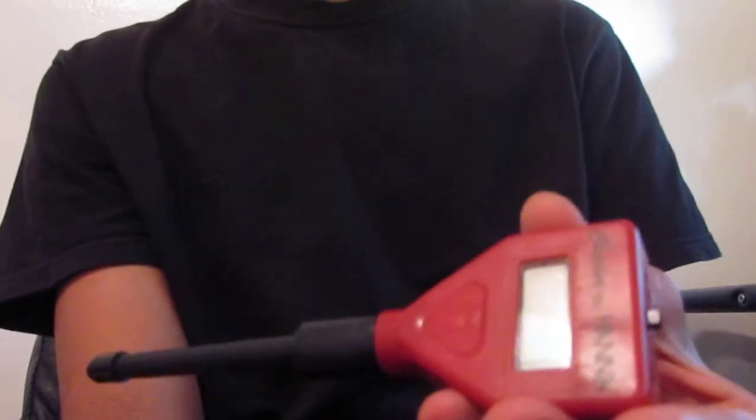Instead of spending 5–10 minutes on a test kit, you can just literally flip a switch, turn it on, and drop it into the water. That's all you got to do and you're basically good to go. That's an advantage, I guess you can say.